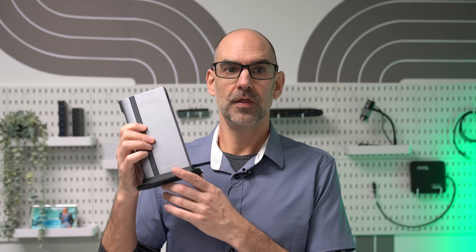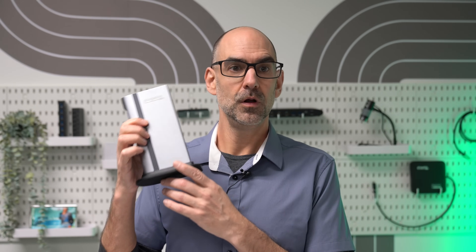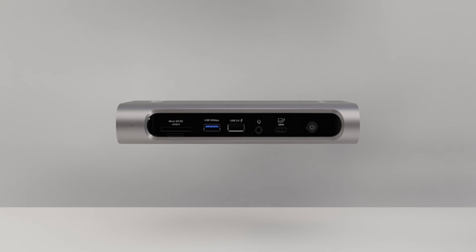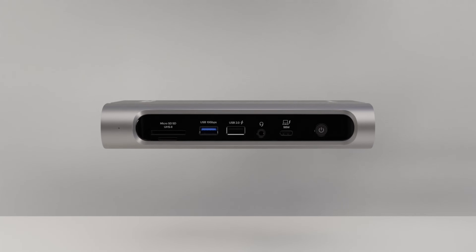So when you're ready to dig in and get some work done, what's the best way to unlock the potential of your new Air? Well, here we have the Plugable TBT4 UDZ, our Thunderbolt 4 docking station that transforms your M4 MacBook Air into a productivity powerhouse.